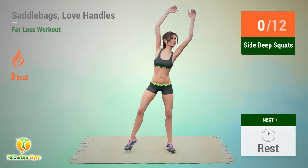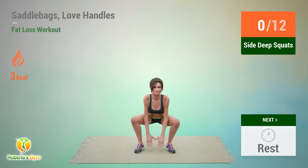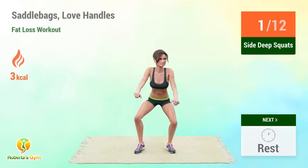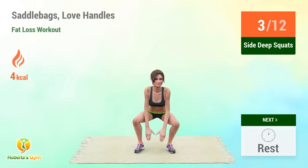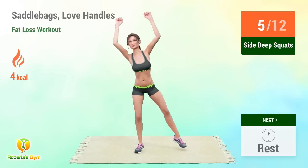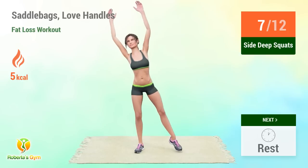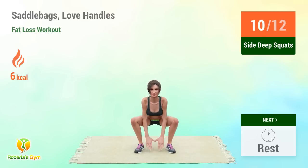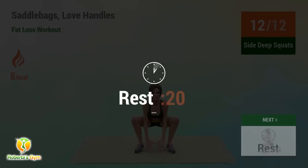Up next: side deep squats. In 5, 4, 3, 2, 1, go! Performing 12 reps. Rest time!